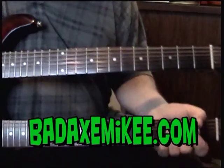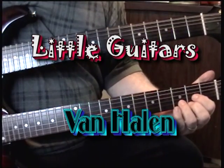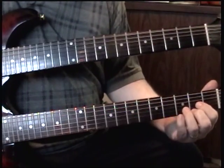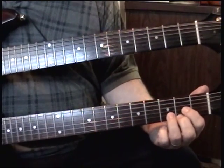Hi guys, Bad Axe Mikey with you here again. I'm going to show you how to play Little Guitars by Van Halen. It's a tricky little bugger. Van Halen tunes to a flat key, but I just play it in D.